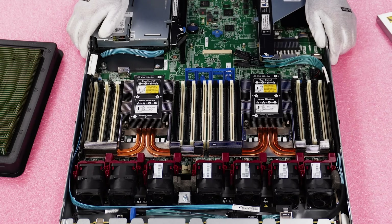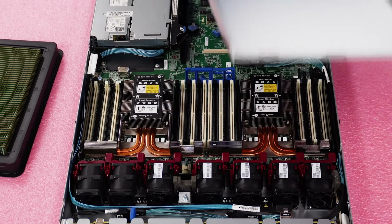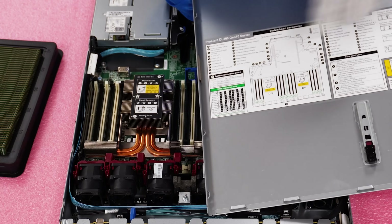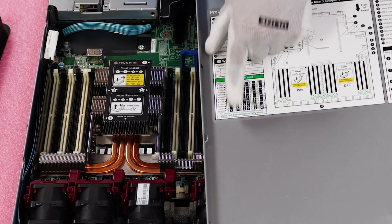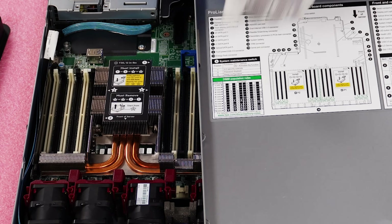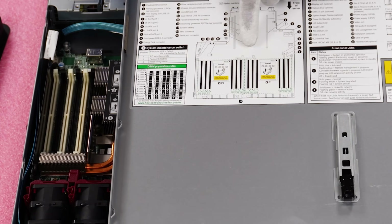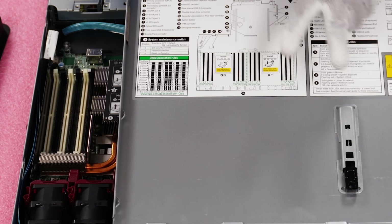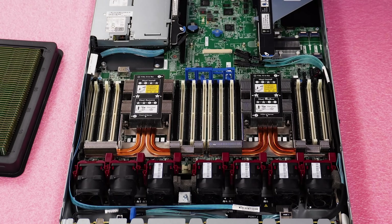As I mentioned, HPE didn't make this super easy. But one thing they did that is helpful is right here on the inside of the lid — there is a memory population guide. These are the slots that you would put your modules into. It's also labeled here for processor one, processor two, the memory channels, which are two DIMMs per channel, and there are six channels per proc. So everything's labeled right there and it's a very helpful guide on the inside of your lid.